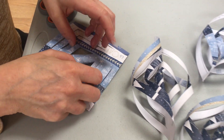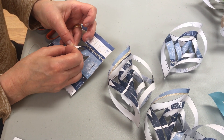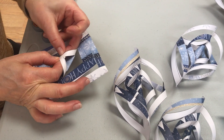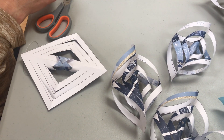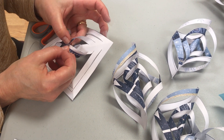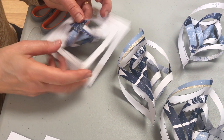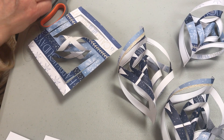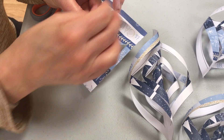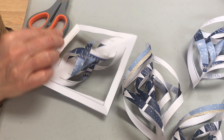Now you flip your template over and you take the next two pieces of paper and have these two points meet. You're going to want to tape these two down, and you continue this process. You're going to keep flipping over the template and having the next two points of paper meet each other and tape it. Again flip over, have the two points meet, and tape it down. And here we're just going to do the last one.